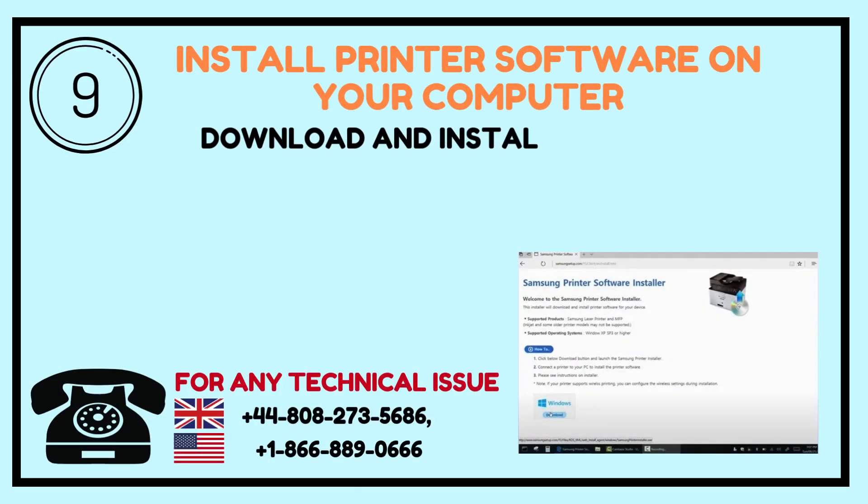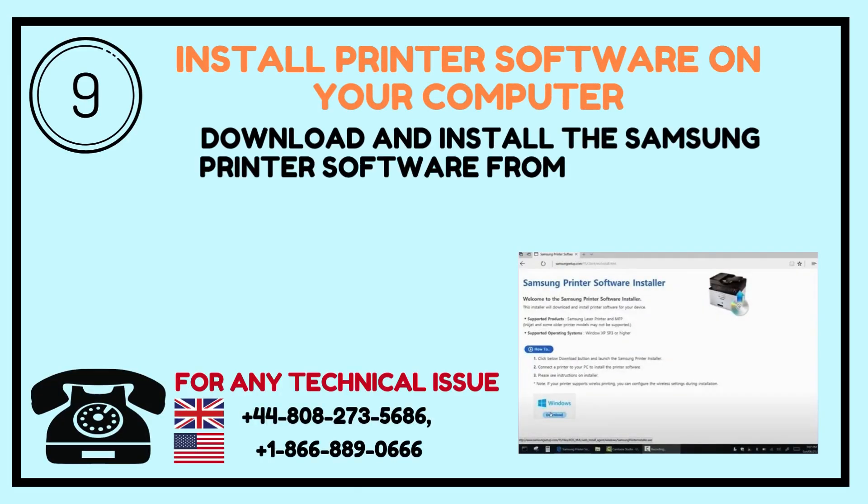Step 9: Install Printer Software on your computer. Download and install the Samsung printer software from the official website.